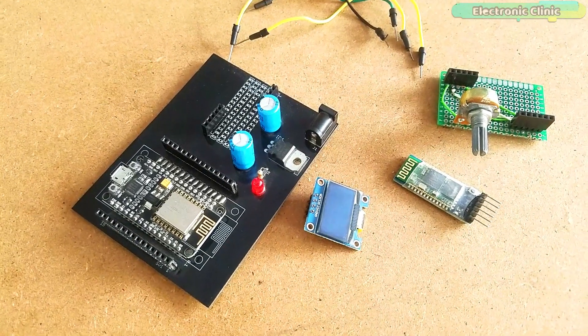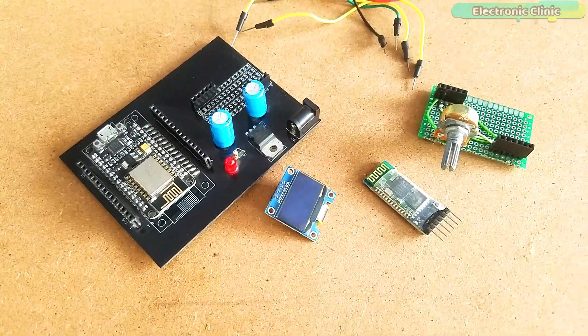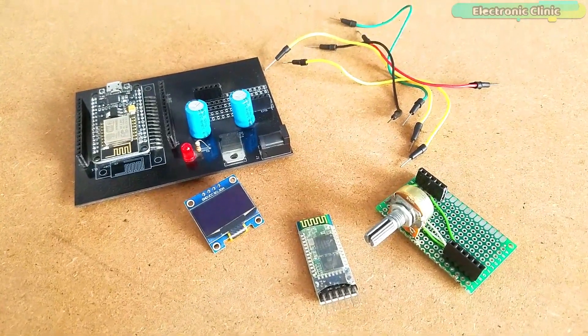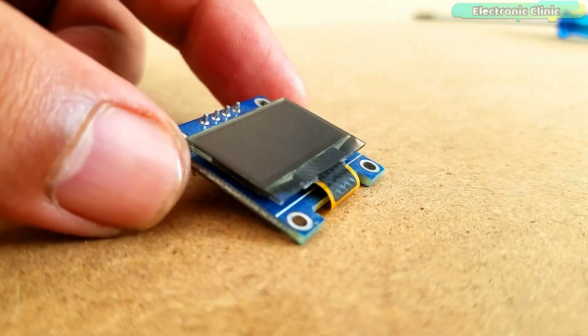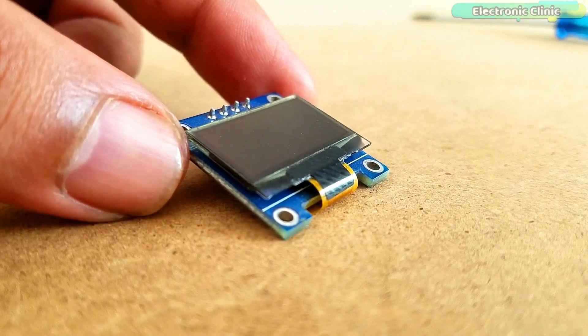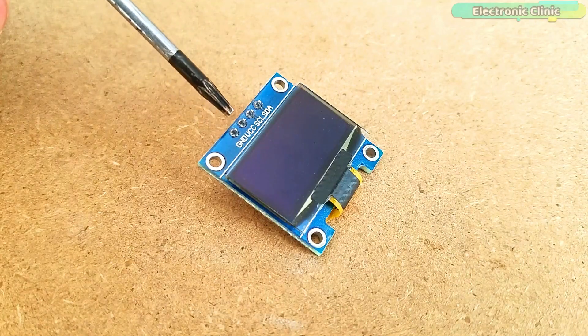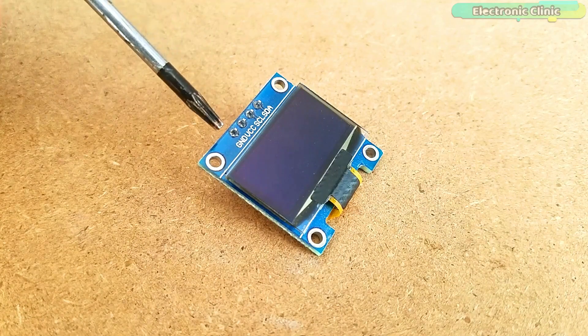The components and tools used in this project can be purchased from Amazon. The purchase links are given in the description. The SSD1306 OLED display module has a total of 4 pins, labeled as Ground, VCC, SCL, and SDA.